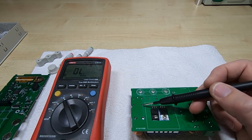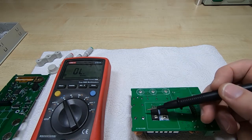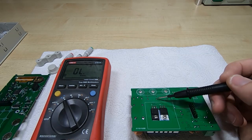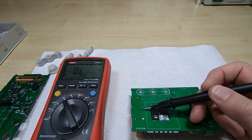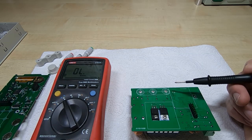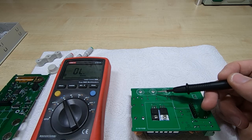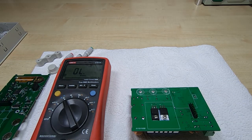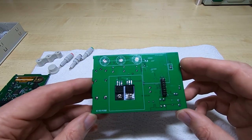It's not controlling the main power, which is unfortunate — it would be nice if there was a second relay that did that. It explains why the capacitors appear to be on the outside of the relay. It's just there to control the battery charge terminal and allows the controller to disconnect the battery once it's charged up.